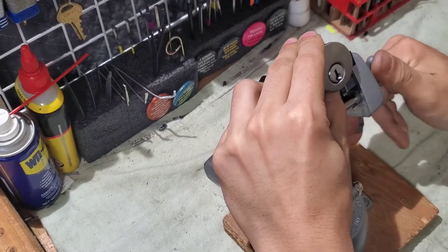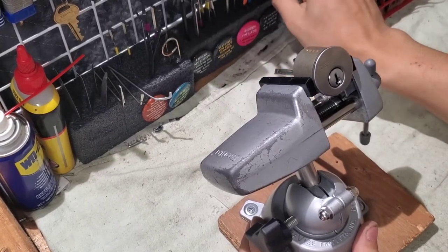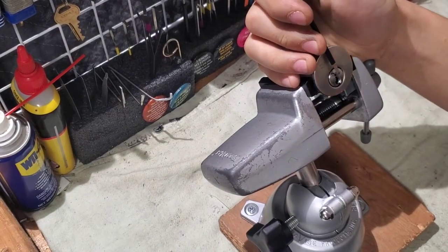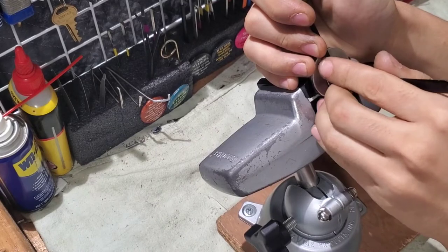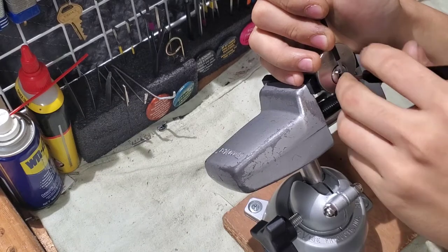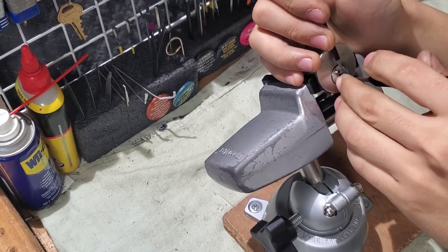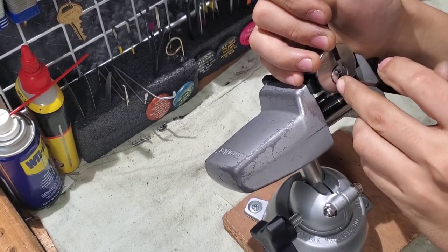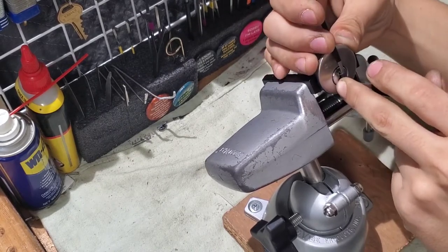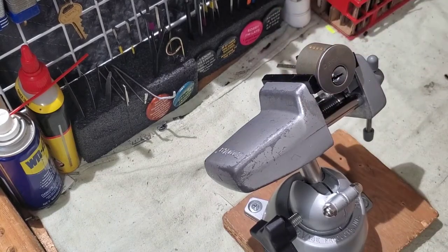If there are indeed spools, I'll go with the top of the keyway wrench and my Attila. There we go — dropped into a false set, so there are spools. Kind of rotation on three, and one, kind of rotation, and we got this open.